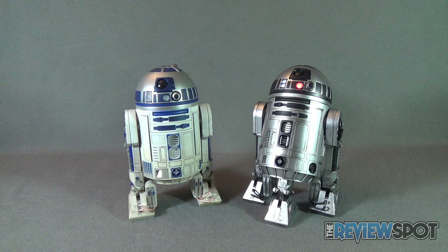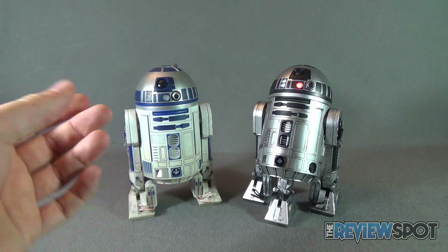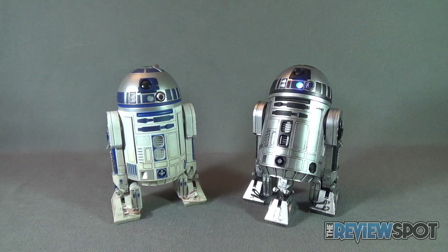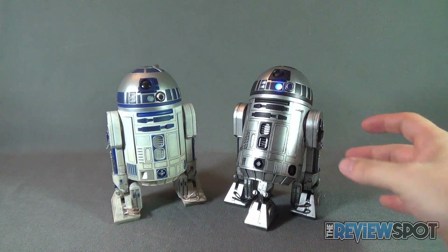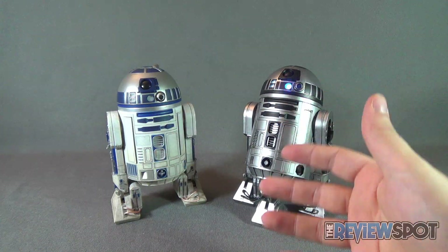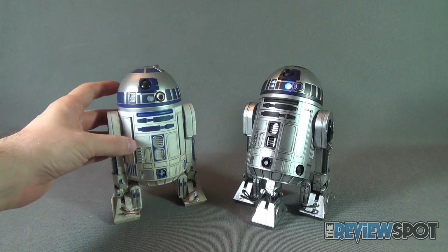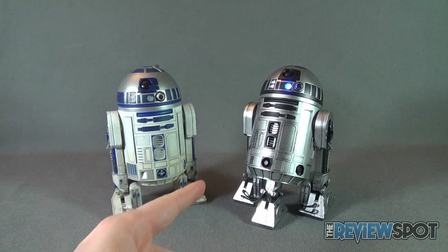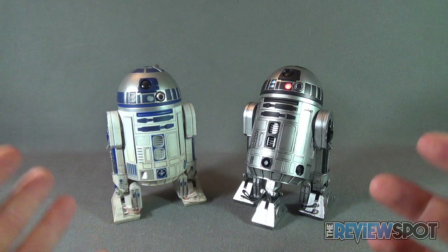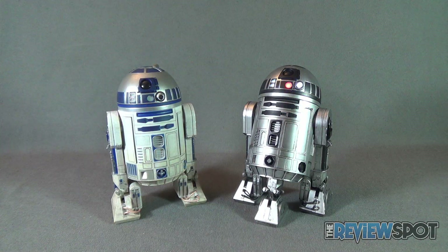The convention exclusive R2-D2 is a really nice addition alongside the previously reviewed R2-D2 unit. The monochromatic silver and black treatment makes it look like it could be a completely different droid altogether. Yes, it is missing some of the additional panels, but it still kept the light-up feature, which adds an extra bit of oomph. Quantities are limited, with only one per purchase on Sideshow's website.